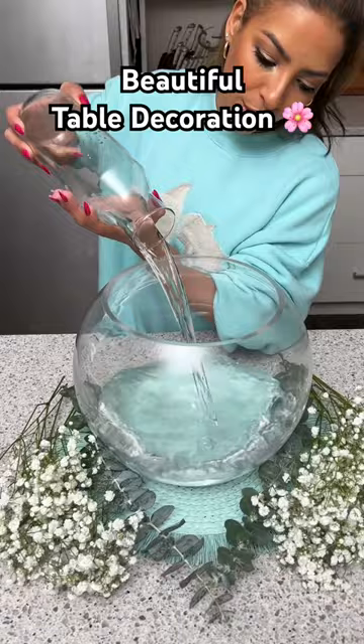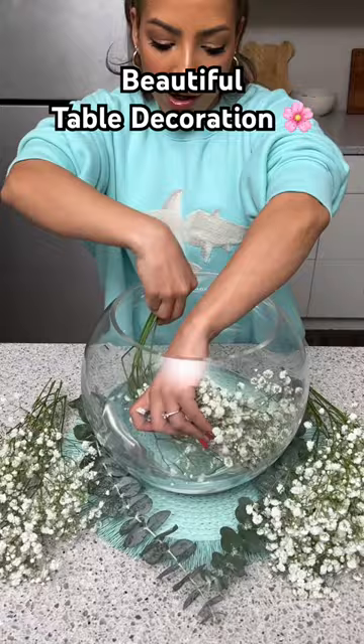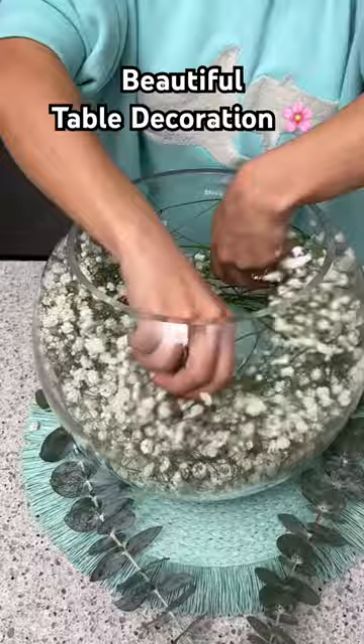Next I'm going to take some baby's breath and just add that into our vase, and then any gaps that are left over you can just kind of move them around and try to fill up all that space.